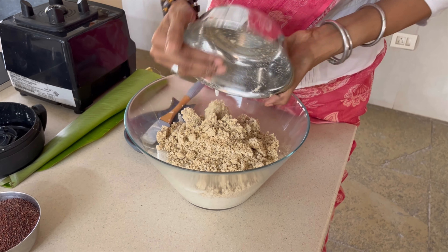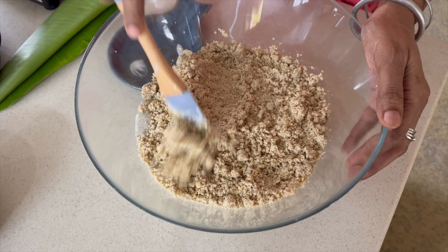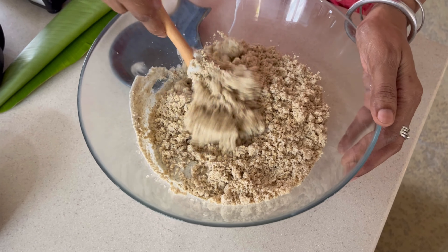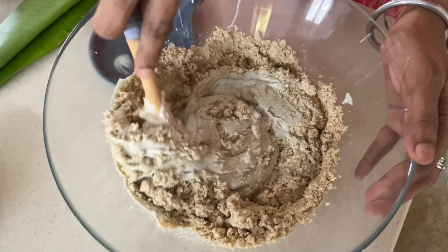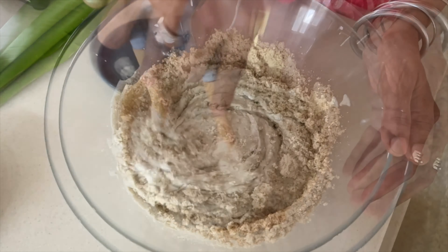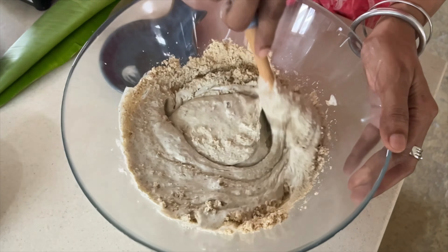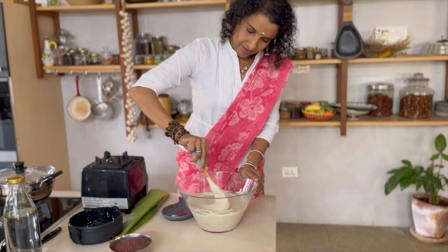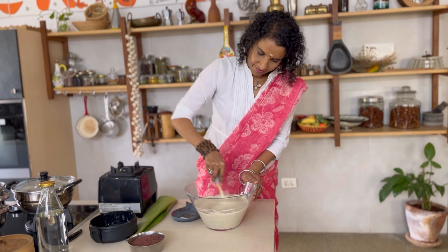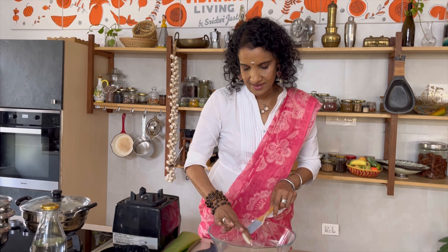Remember this: when you're using rice — broken rice, rice rava — you don't have to soak it. But since jowar, which is also called sorghum, has a lot of fiber, you want to soak it overnight along with your urad dal. You soak it separately and add it when the urad dal is ground up. Here is how it looks — you don't want too much water left; you want to put just enough water so that it all gets soaked up.